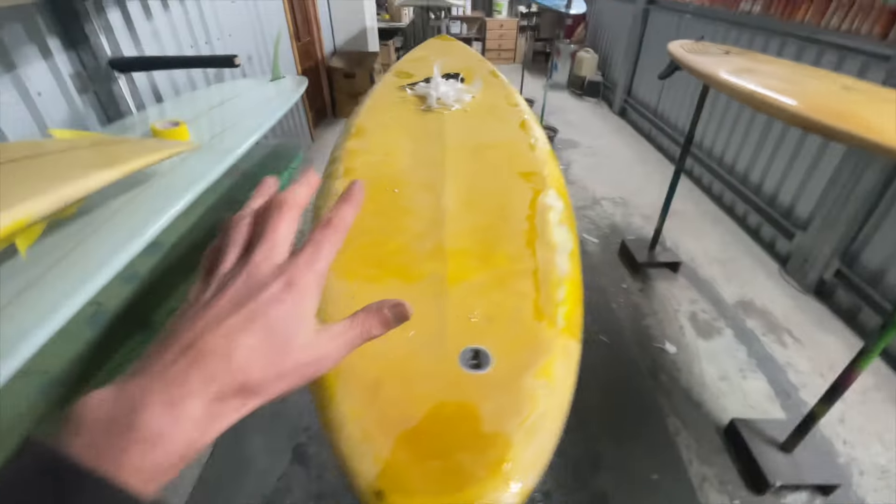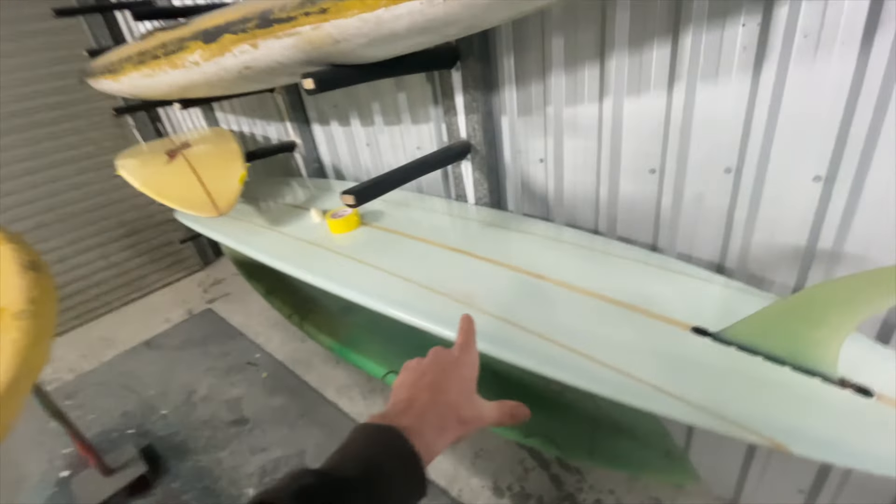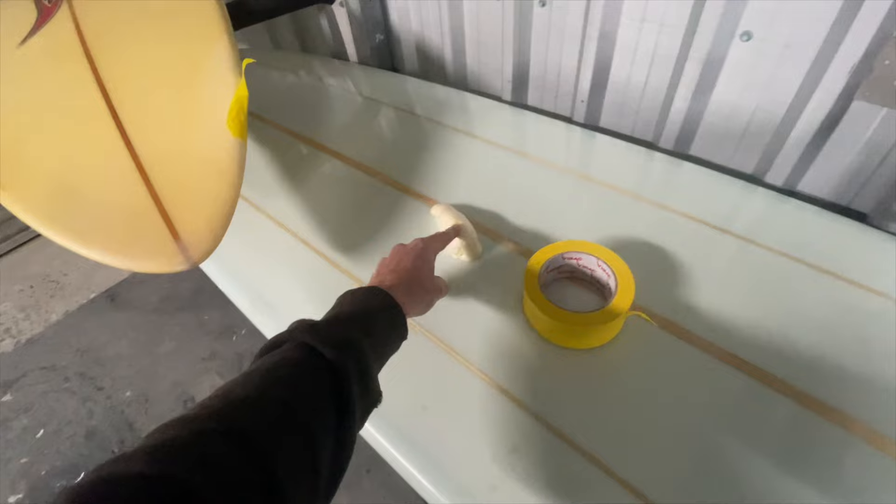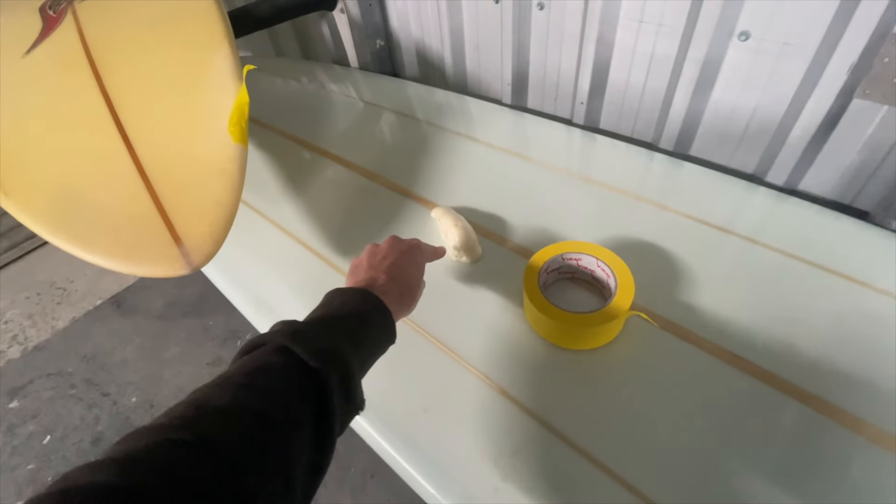A little bit of shaper's knowledge can help you out as well. On this bottom rack we have a Roger Hall. This Roger Hall had a giant hole from somebody's fin cut into it so I could see the PU foam inside — I know it's PU. But I also know he doesn't make EPS epoxy boards, so even when a customer rings and says hey I've got a Roger Hall that needs fixing, I don't need to ask — I know Roger Hall only does poly blanks and PU resin.